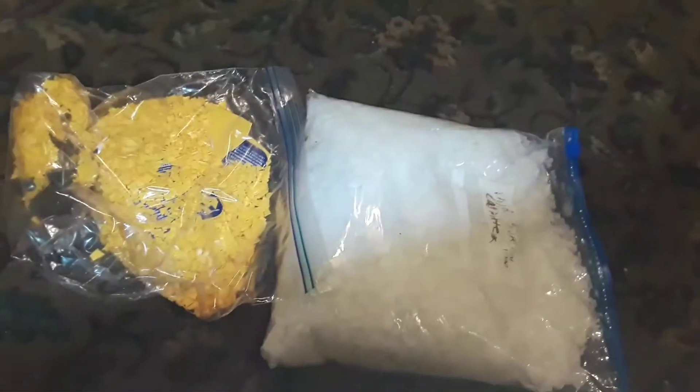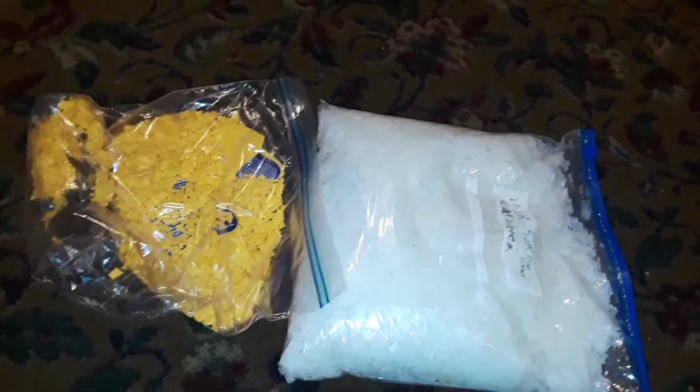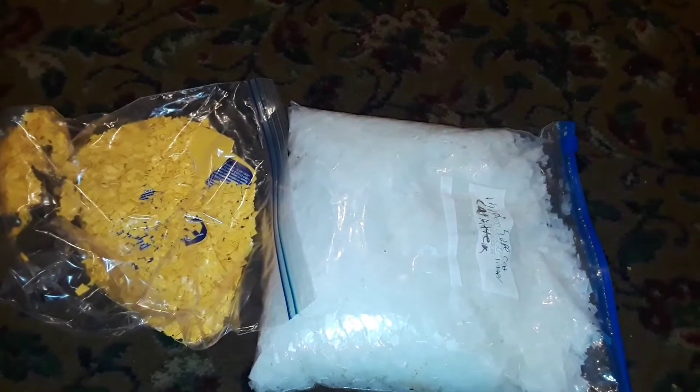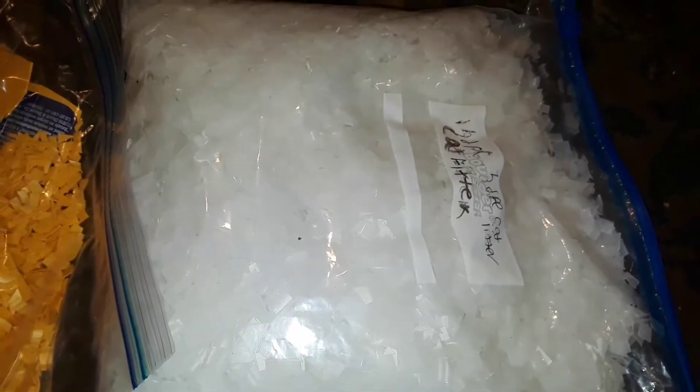Hi YouTube. This is episode one on how to melt HDPE plastic. I have two bags full of plastic chips that I cut with scissors into very small pieces. On the left is a yellow detergent bottle, and on the right are cat litter bottles.